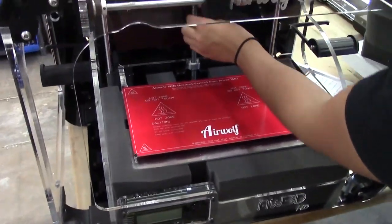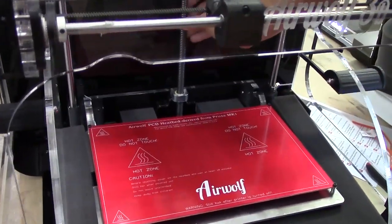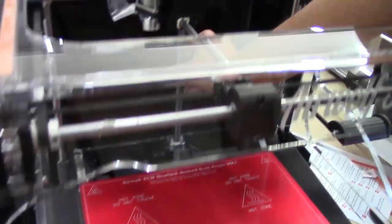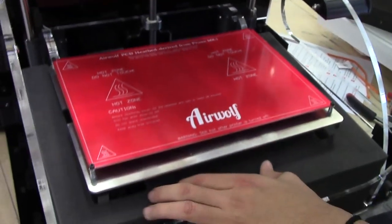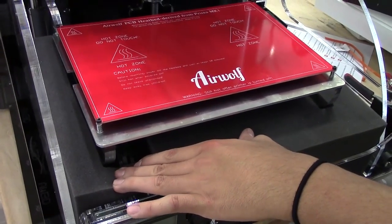We now want to raise the bed to get the foam from underneath. Go ahead and twist the Z-Rod clockwise. This will raise up the bed and allow us to remove the piece of foam. Raise it up just enough to be able to pull the foam out.